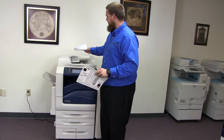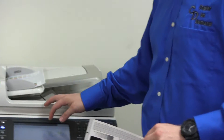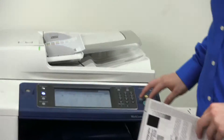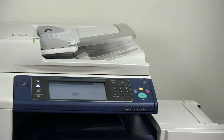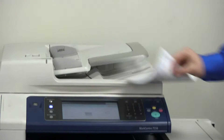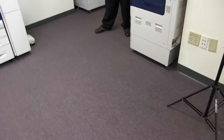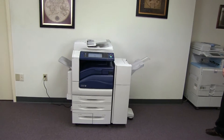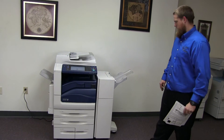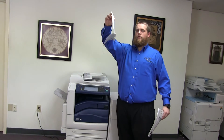Now we're going to go ahead and test out the document feeder as well as the stapling and hole punching features on our finisher. Here we have our copies stapled and hole punched through the feeder.